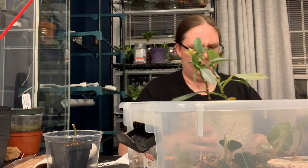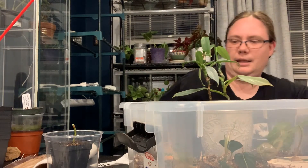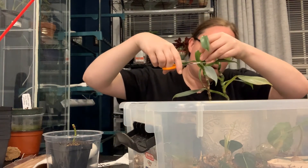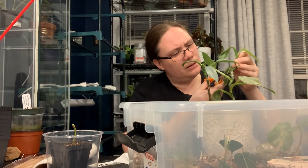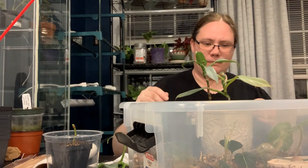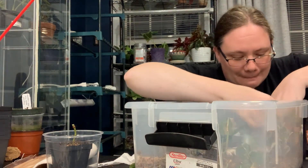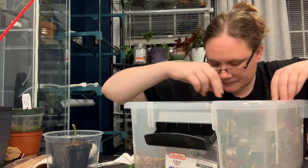The smaller of my philodendron silver swords is also a little rough right now. So I think I'm going to chop it up a little bit and put a couple of cuttings in here just to grow, so I know it's going to do well. It's already got an aerial root going on it, so that should actually make it a pretty quick one. These are kind of big cuttings so hopefully not taking up too much space.